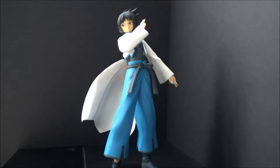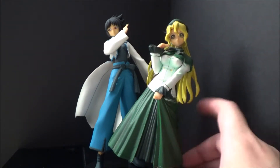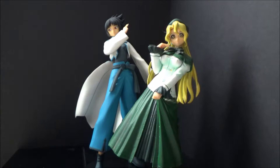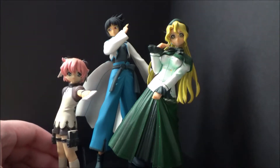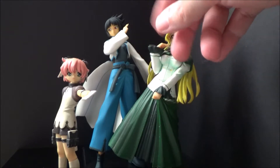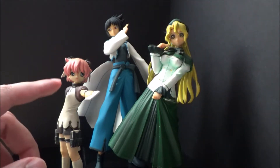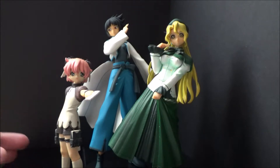I got Michelle first and then I got Anita second. Now these two are from the same line, but the Anita is actually from a different set of action figures.